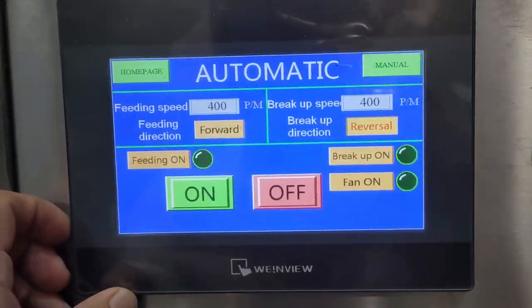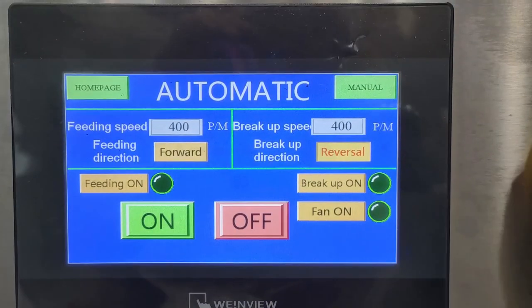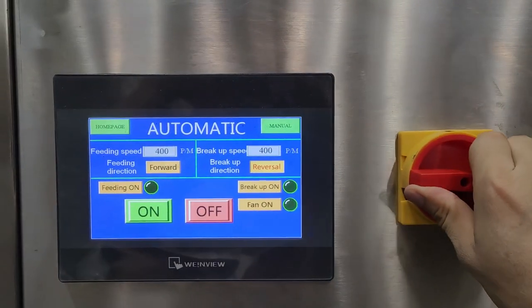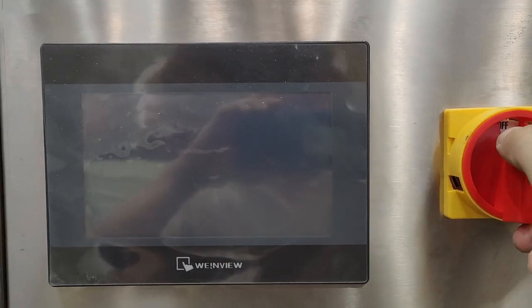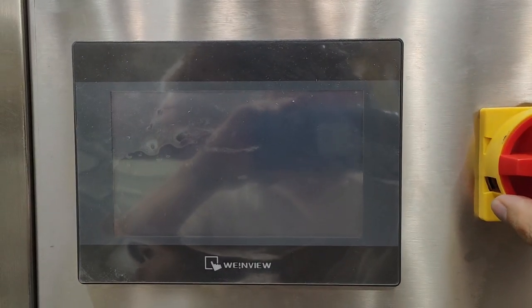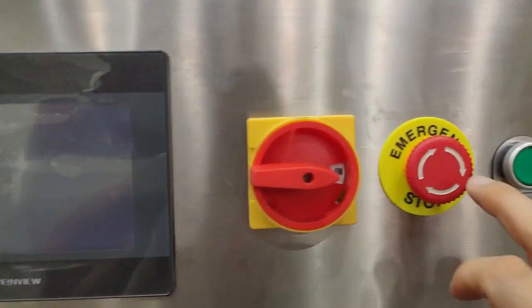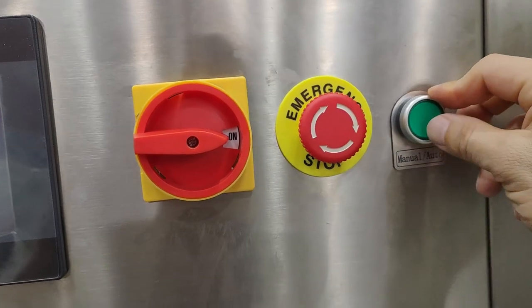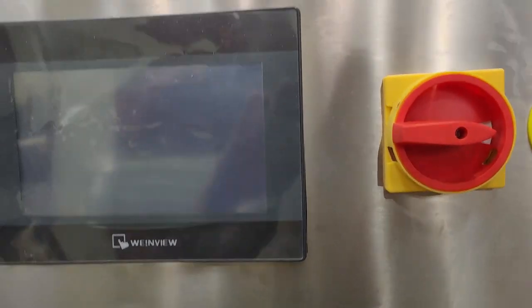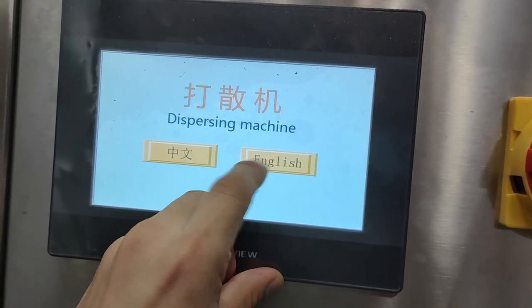This is the break-up unit. Power off. Emergency stop. Stop and stop. The interface also supports Chinese and English.